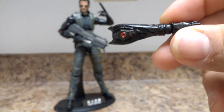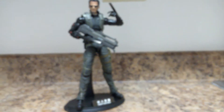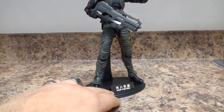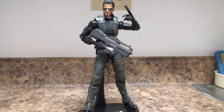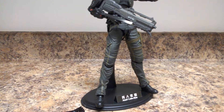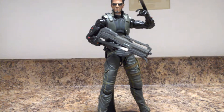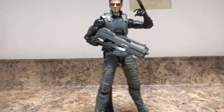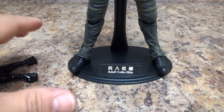Let me zoom out a bit. As you can see, it says 'Adult Collectible' — it's a sticker that comes with it. Here's Jensen in all his glory. I'm not a huge fan of the game because it's first-person, but it has an espionage, tactical, stealth style — you have to be stealthy rather than just run and shoot, though I think you do have the option to play it that way.